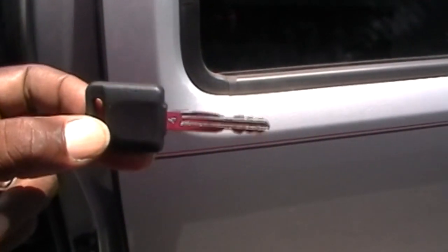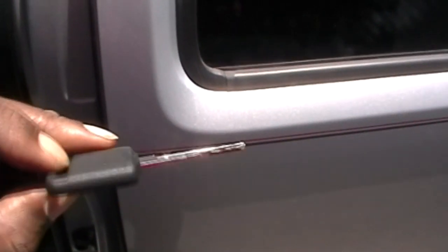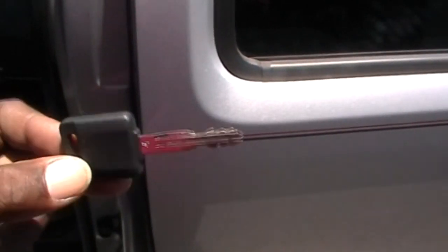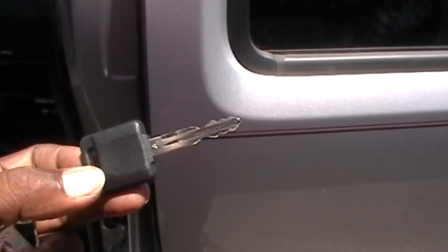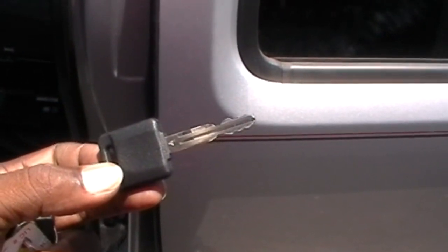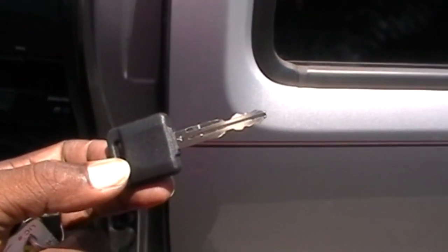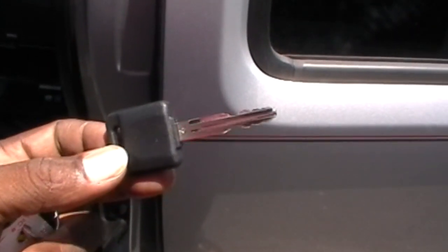We're going to program a key into a 2011 Nissan Frontier. We cut this key here — this is the N104 SCT. We copied it. The vehicle had one key but it was not programmed in, so we cut an extra key and we're going to program both keys in using some different software.